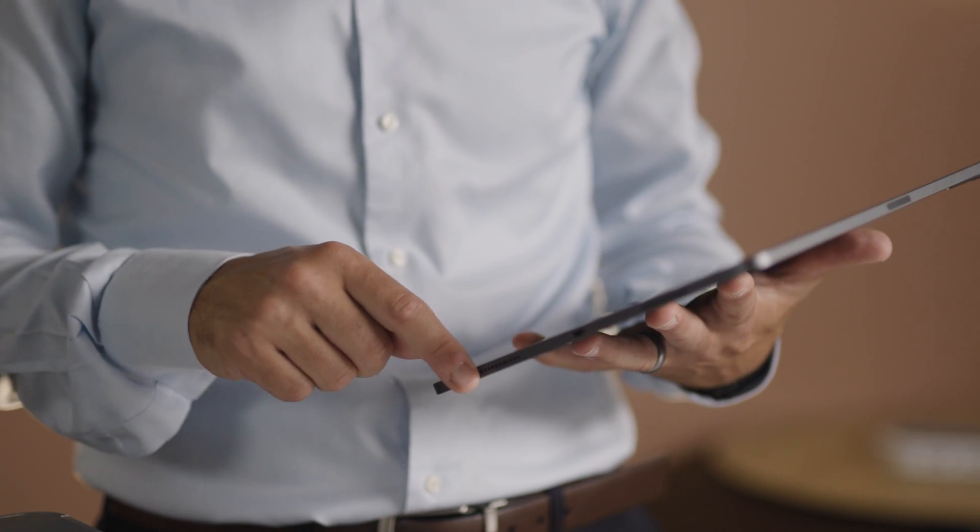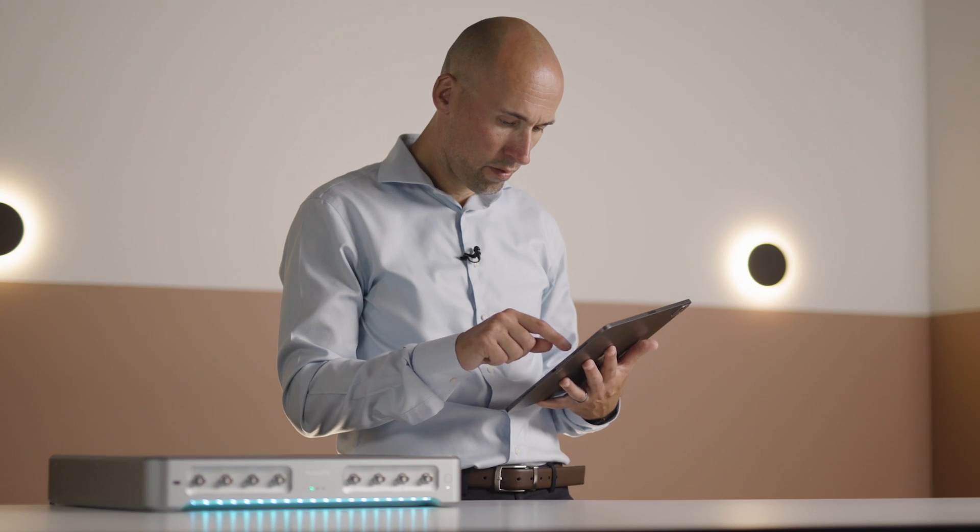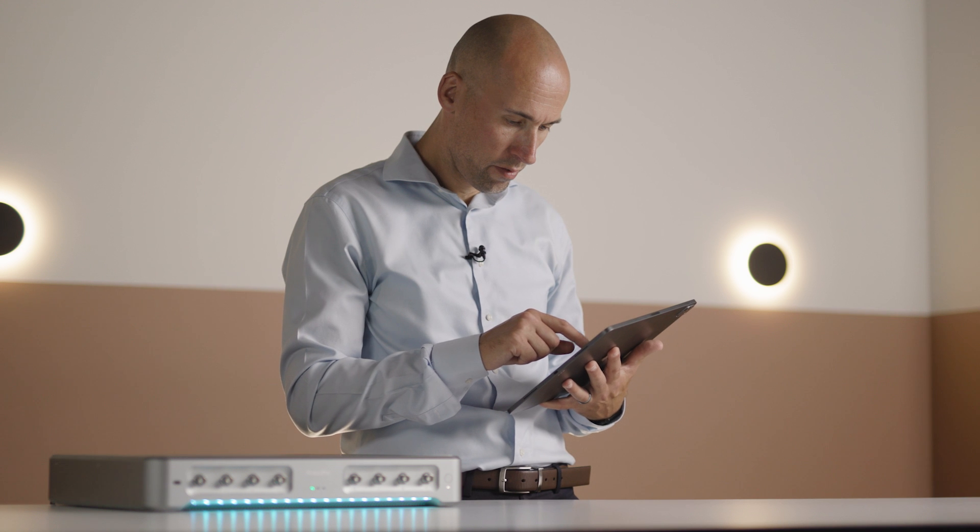Best of all, it has a lock assist feature with integrated lock sequencing that makes it easy to find and lock onto a cavity or atomic resonance.